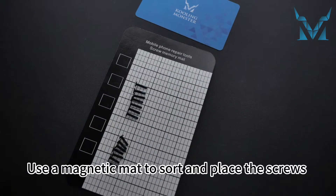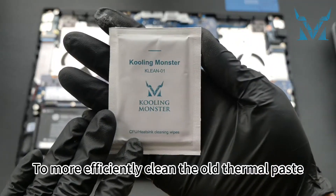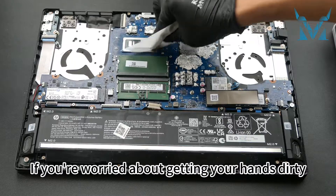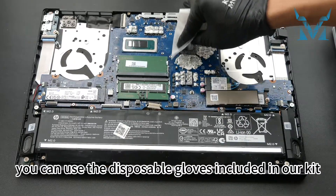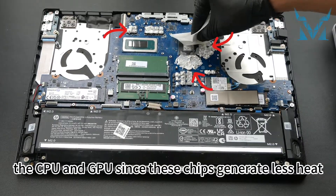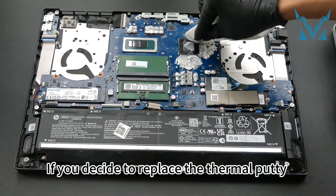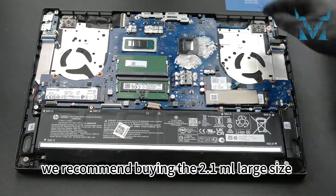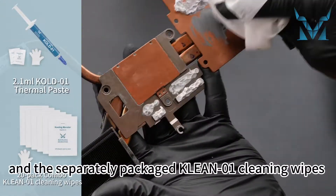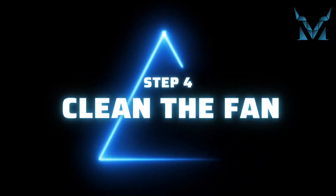Use a magnetic mat to sort and place the screws to avoid confusion or losing them. To more efficiently clean the old thermal paste, we recommend using thermal paste cleaning wipes. Thermal putty is used for cooling the components around the CPU and GPU since these chips generate less heat. If you decide to replace the thermal putty with thermal paste, we recommend buying the 2.1 milliliter large size thermal paste and separately packaged cleaning wipes just in case the cleaning wipes run out.